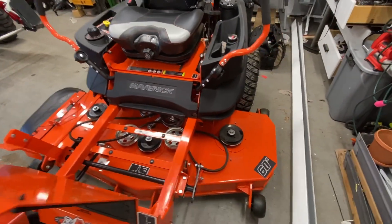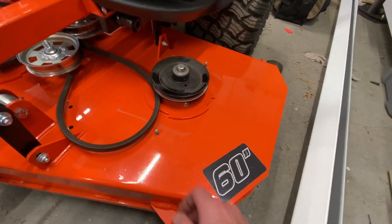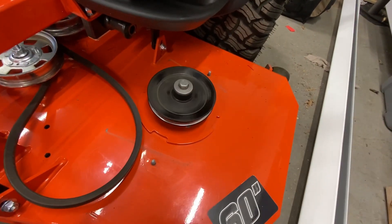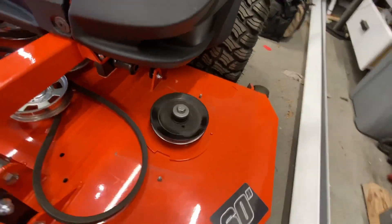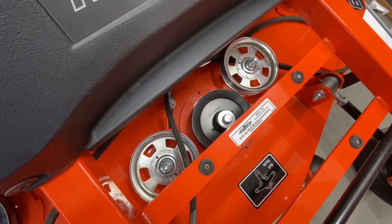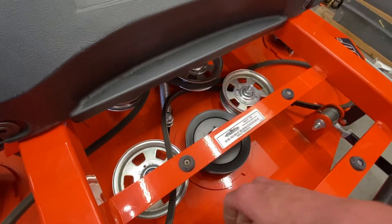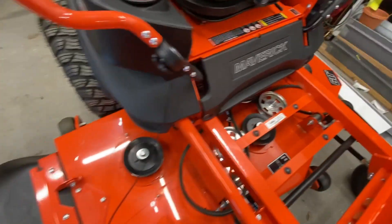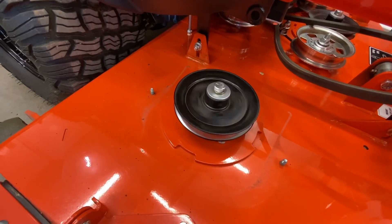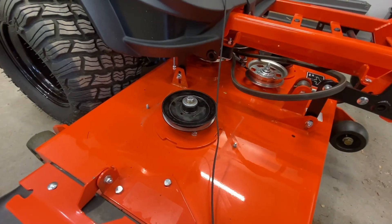We've got a 2020 Bad Boy Maverick with 77 hours on it - not an abusive amount of hours. So we've got a good spindle and bearings here on one side - smooth and quiet. The middle one has a little bit of noise, but not bad. And then on the chute side, we obviously have an issue, so that's the project.